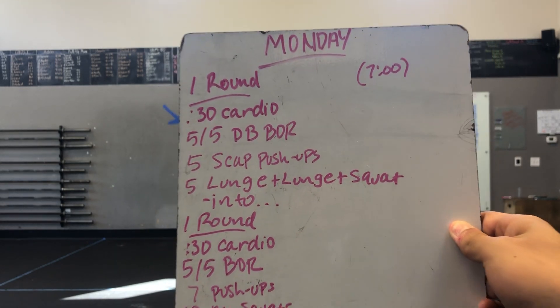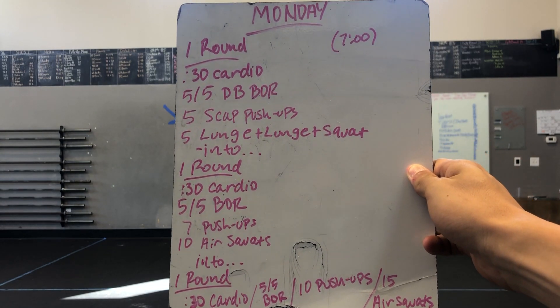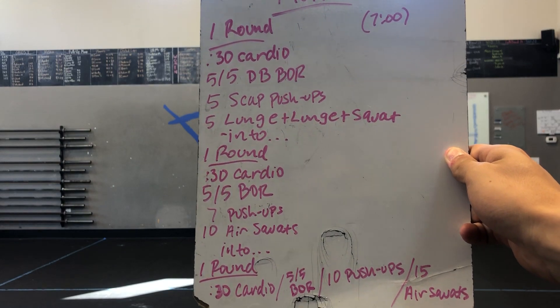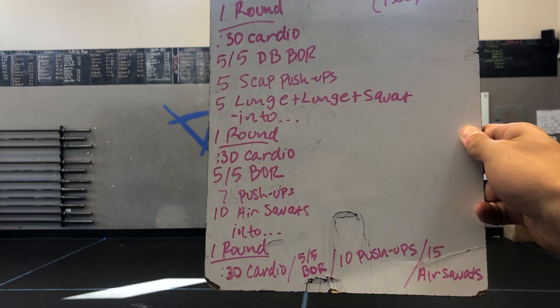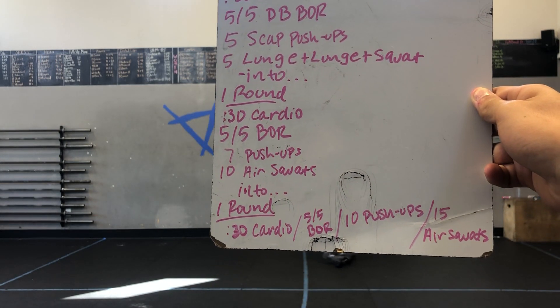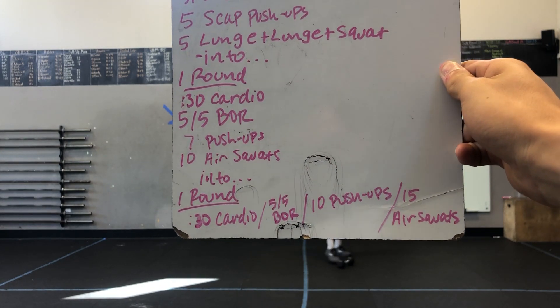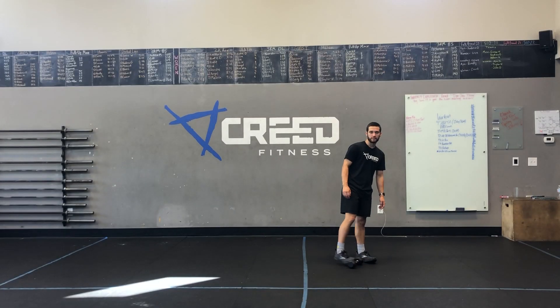We got seven minutes on the clock. We'll have three rounds of a warmup. Each round is similar but a little bit different. Round one: 30 seconds of a cardio choice, five and five dumbbell bent over row, five scat pushups, five lunge plus lunge plus squat. Into another round of 30 seconds cardio, five and five bent over row, seven pushups and 10 air squats. And then your last round: 30 seconds cardio, five and five bent over row, 10 pushups and 15 air squats. Be sure to hustle through that and get through all those rounds before seven minutes is up.